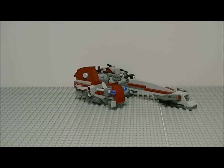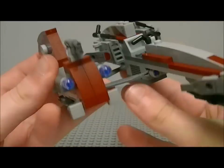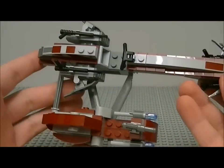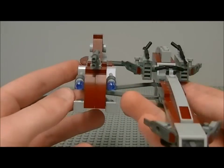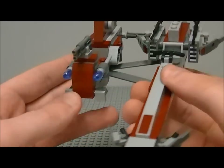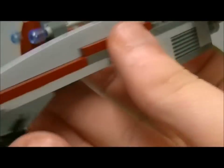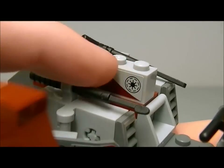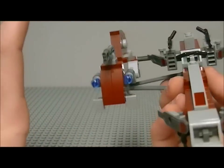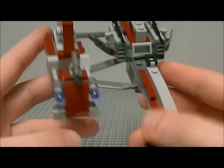Now the BARC speeder with sidecar — this is actually a really nice speeder, a really nice set. I think they've done a really good job with it, even though the stickers are bad. There are two stickers at the front, a sticker on the side, and a few more — that's about three or four total. Let me go through all the stickers: there's one there, one there, one there, and one there.